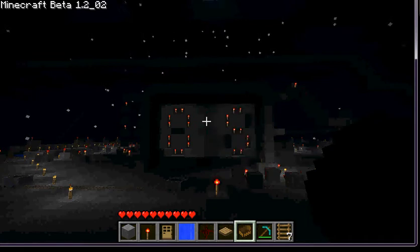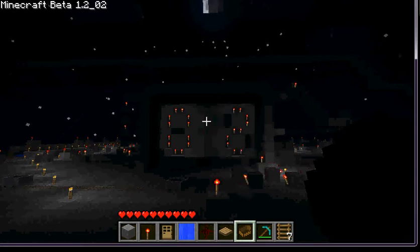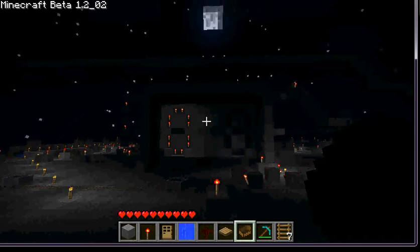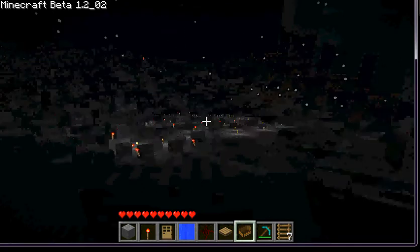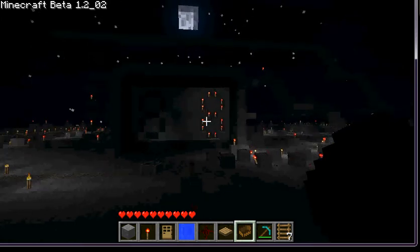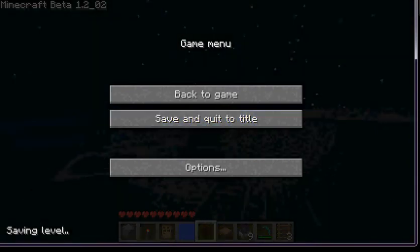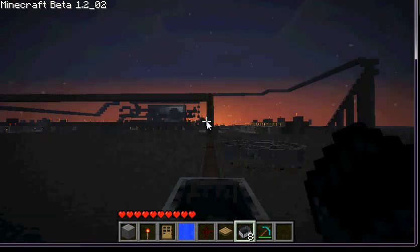After it gets to zero-zero it will just turn off completely — hopefully. And... off! And that is my counter. I'll pause until daytime and give you a quick look around. Wait, it's still counting — flashing on eight, that's weird. Okay, it is now daytime.